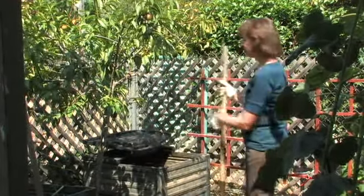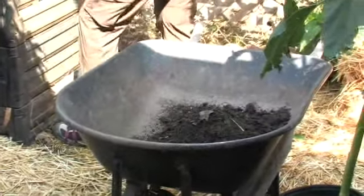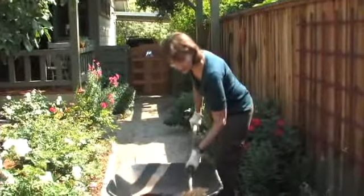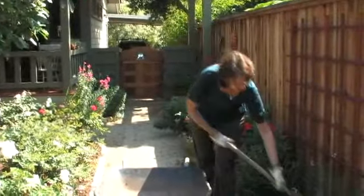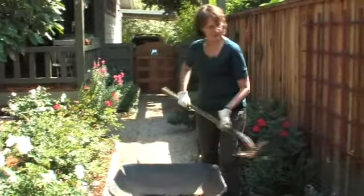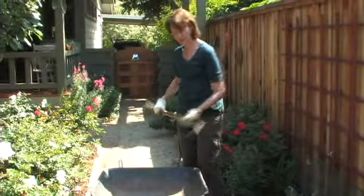All that we need to do now is take it from here, put it in a wheelbarrow, and take it to our vegetable or flower garden. Adding this soil right next to the Roma tomato plants will really help my harvest later in the summer. You can mix the compost into the soil, or you can do what I'm doing here, which is just applying it as a mulch. Both work.